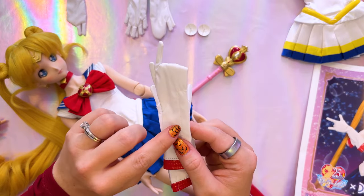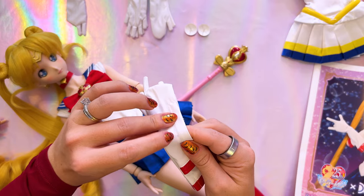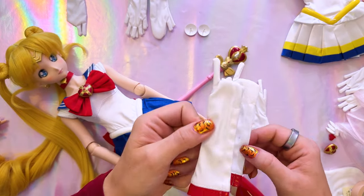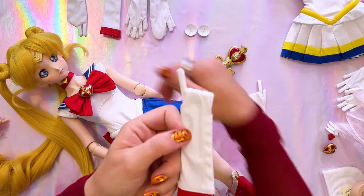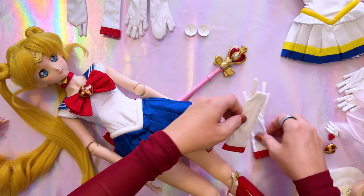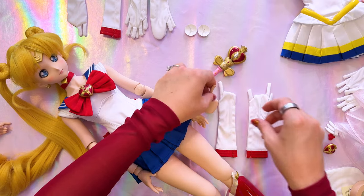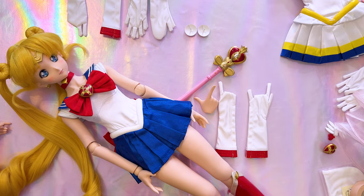In that case I'm going to choose the pointer glove as well as the one where she's doing this. One thing I noticed is there's a little bit of dye on one glove - it was like that in the packaging. But since I bought the Super Sailor Moon uniform, that one also came with the same glove and it doesn't have any stains on it, so I'm going to use that one instead and leave the stained one in the packaging. It's the same glove, same color and everything, so I can just replace it - that's useful!